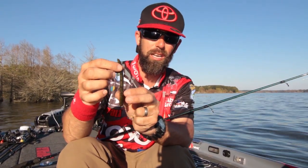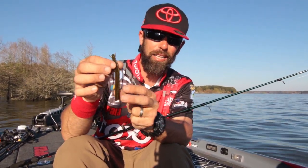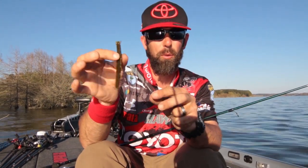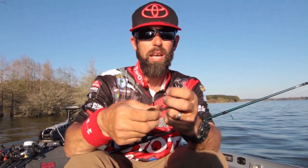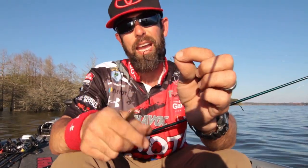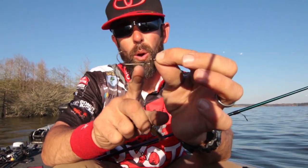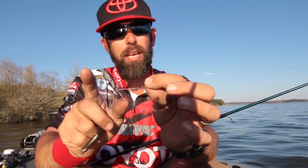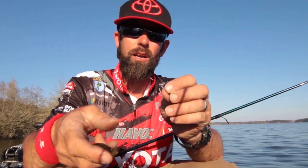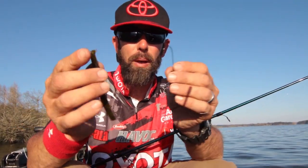If you look at it, it's got a rounded side, it's got a really flat side, and then it's got these little tiny appendages on the front and on the body — just these little tiny arms. It's a real simple rigging method. We're going to get a one-aught or two-aught light wire VMC hook. That's really important — you don't want to upsize the hook.